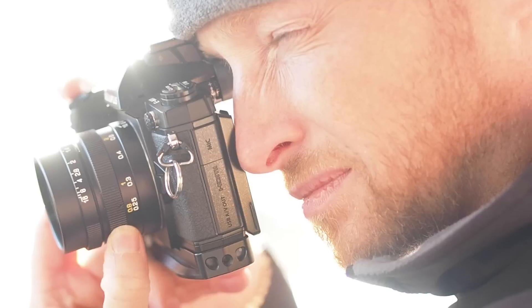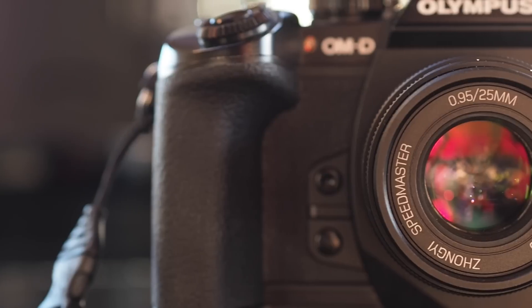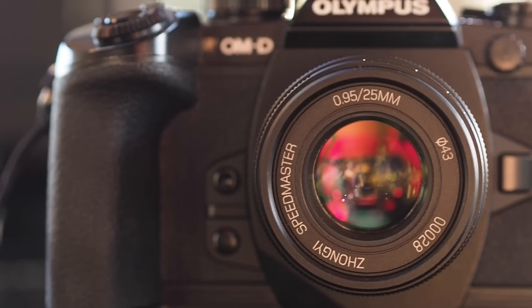This lens is set up for video and as far as I can see is pretty good for it. It's got the clickless aperture, that shallow depth of field is just fantastic, and any resolution issues are unlikely to show in video — especially HD. I'm not sure about 4K, but for 1080p HD this lens is absolutely superb.